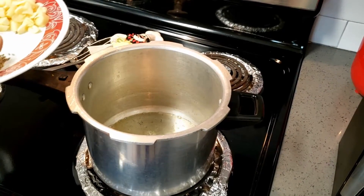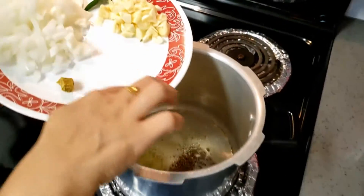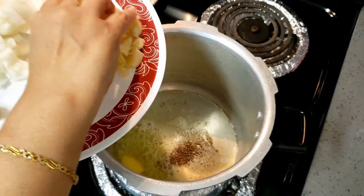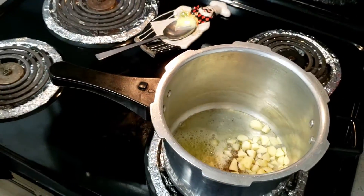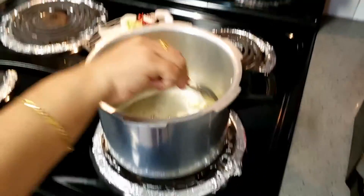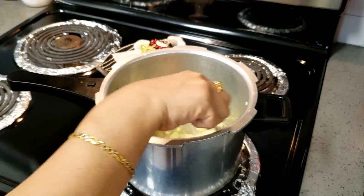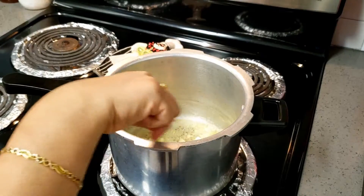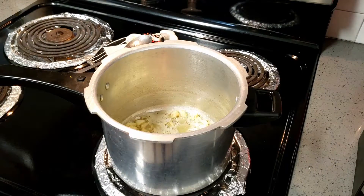I am going to add cumin and garlic, then I will fry it for a little while — not too much. Do not brown the garlic, otherwise it is going to give a bitter taste. Just until the raw smell is gone. You have to keep frying just for a minute or so.